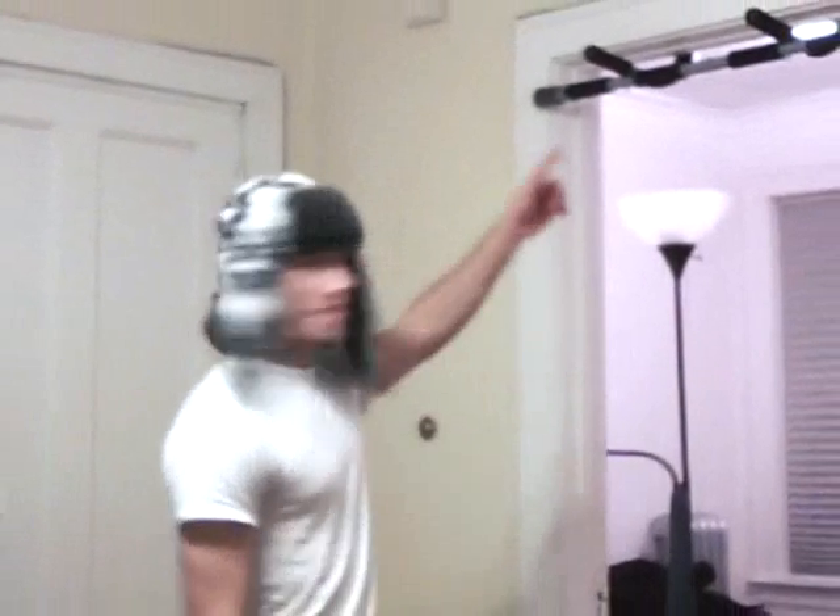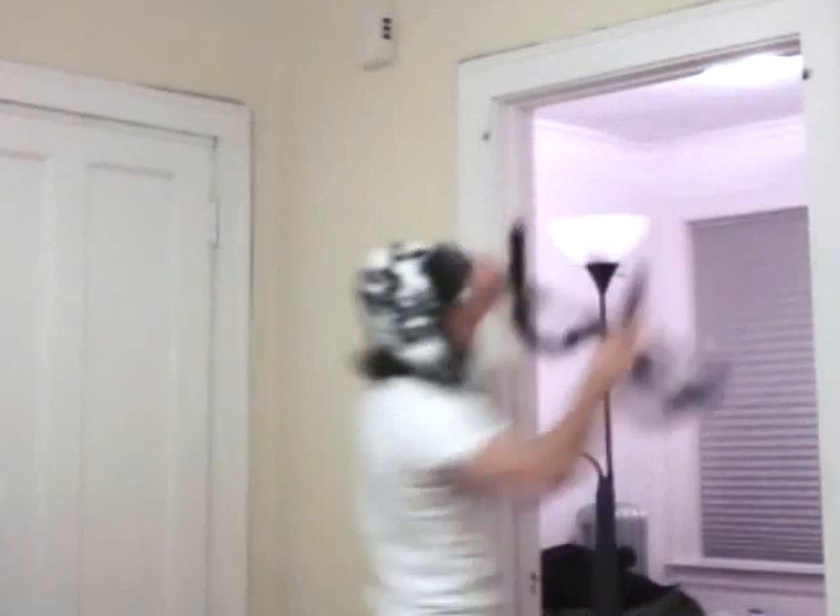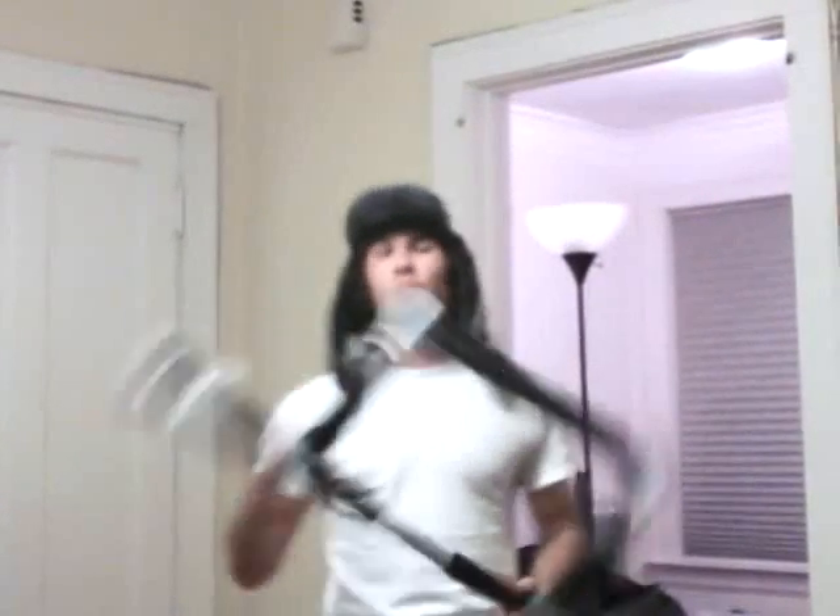Hey YouTube, it's Alex again. I'm doing a review of this right here. I'm wondering what it could possibly be, and I'm going to tell you — it's the Door Gym. Actually, it's more of a knock-off. It's called the Iron Gym.